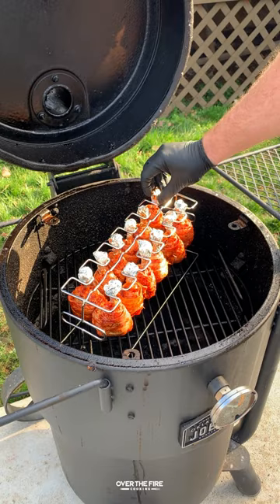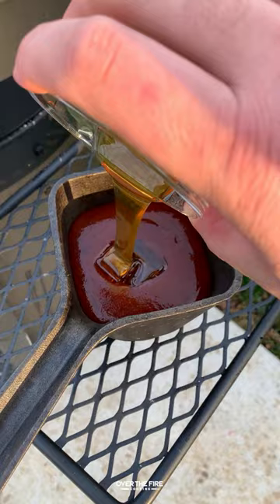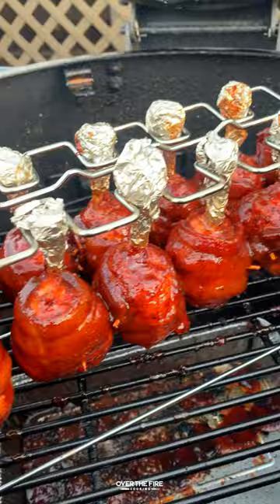Once they're good we're going to start working on a barbecue glaze. I got myself some of my favorite barbecue sauce, honey bourbon, and hot sauce. Mix that all up, place it on the smoker to warm up, and then once we're at 175 we're going to dip these guys in that barbecue sauce, placing them back on the cooking rack to cook for another minute or two till crispy.